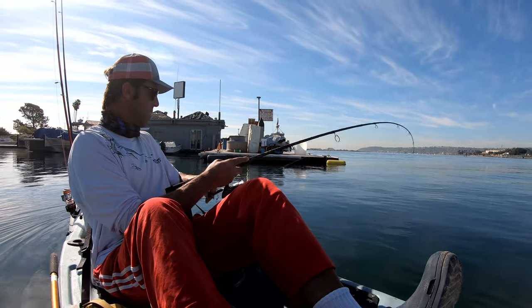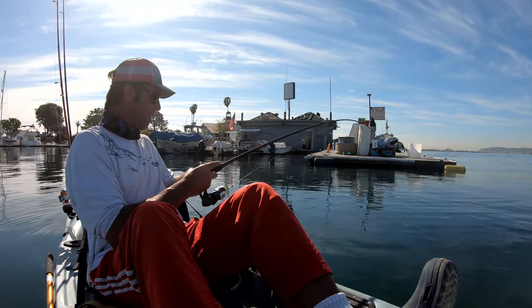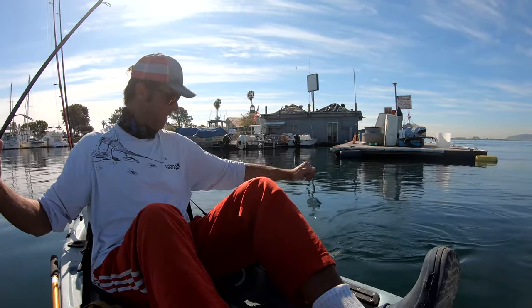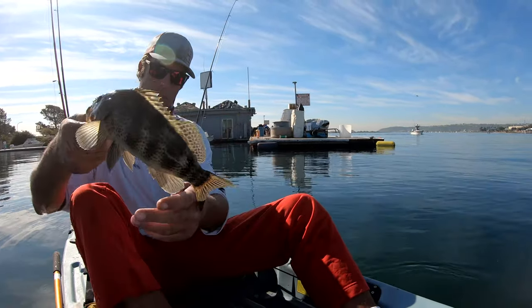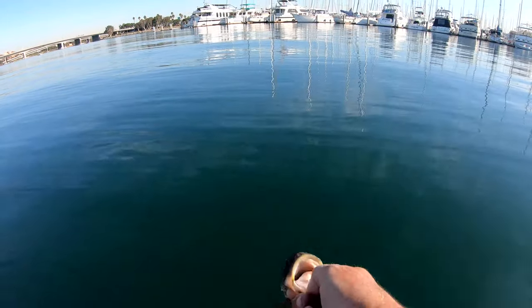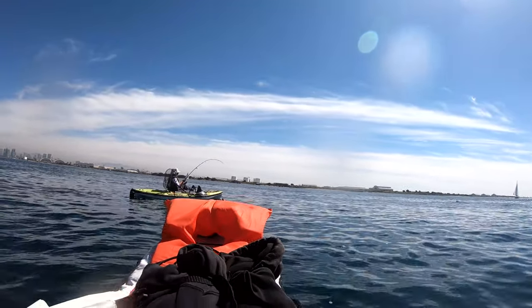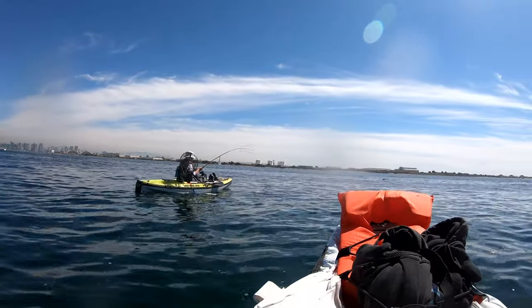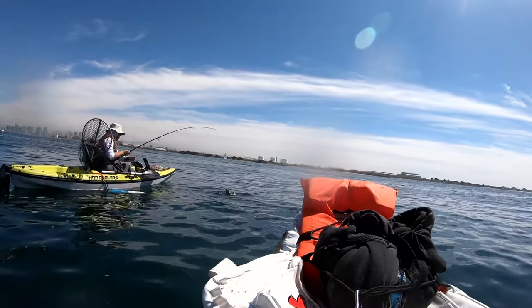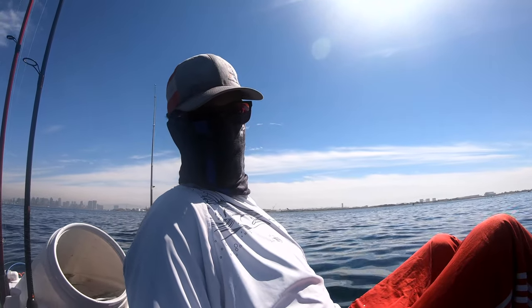Oh, that's a sand bass — I believe that's a sand bass! Let a little bit of line out, then lift the pole almost over your head, and when the line gets close to you just grab real quick and lift them up into the boat just like that. There you go — nice size sand bass!